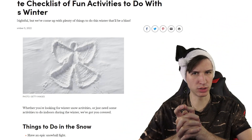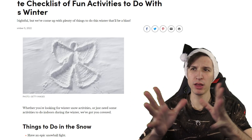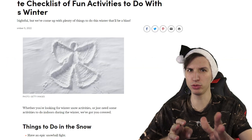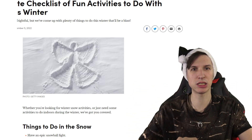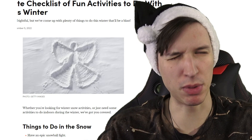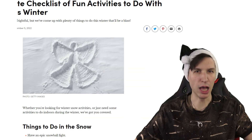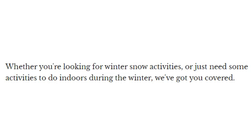Are you prepared for the cold, for the winter time, for the snow? Well I have here the ultimate checklist for fun activities to do with friends this winter. So we're gonna go through that and see the things that you should prep yourself for this season. Whether you're looking for winter snow activities or just need some activities to do indoors during the winter, we've got you covered.